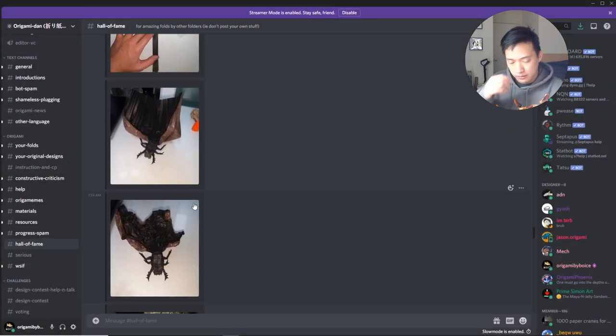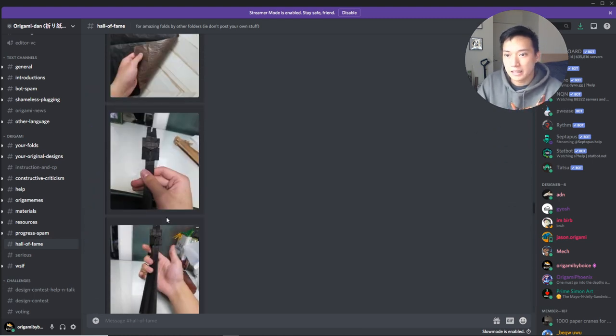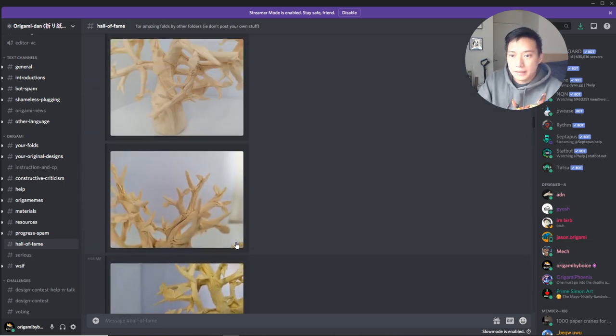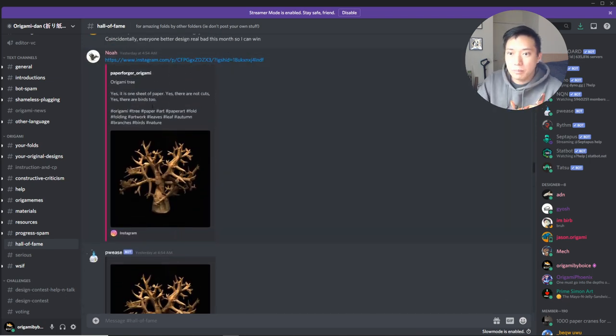I always think origami where there's more than one object is super cool when it can blend together like this. Very, very cool.